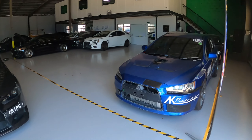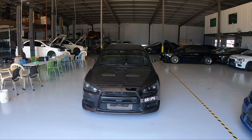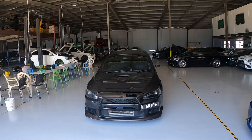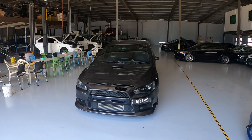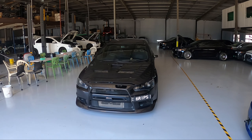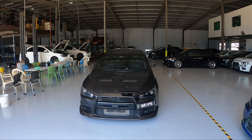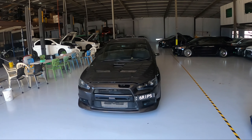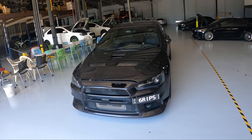Hey guys, welcome back to the channel. I am at AK Racing picking up my car — finally time to pick it up with the new turbo, injectors, and tune. I'll go over what's been done because the tune is kind of not 100% finished. It probably needs a fuel pressure regulator, and once the dyno is set up here at the new AK location, we'll chuck it back on and sort all that out. But for now it is done.